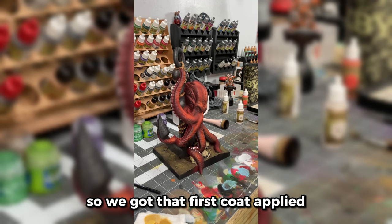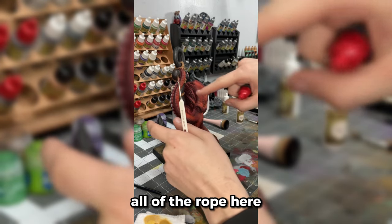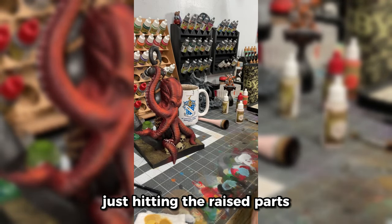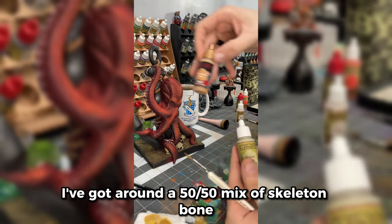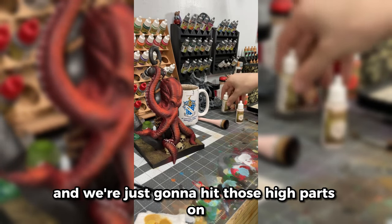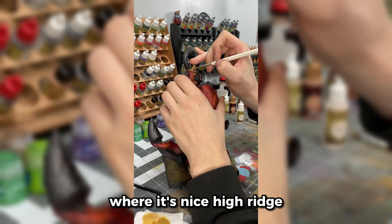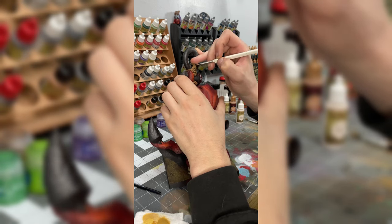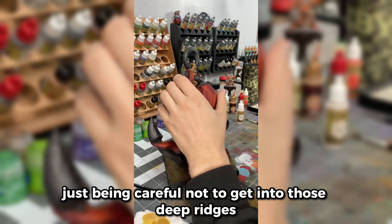We got that first coat applied, and then — I completely forgot to record — we just added soft tone over all of the rope. Now we're going to go back and highlight them up a little bit, just hitting the raised parts. I've got around a 50-50 mix of Skeleton Bone and the Bulwark Brown we used to base it, and we're just going to hit those high parts — things like a nice high ridge. We're going to do this for every piece of rope, just being careful not to get into those deep ridges.